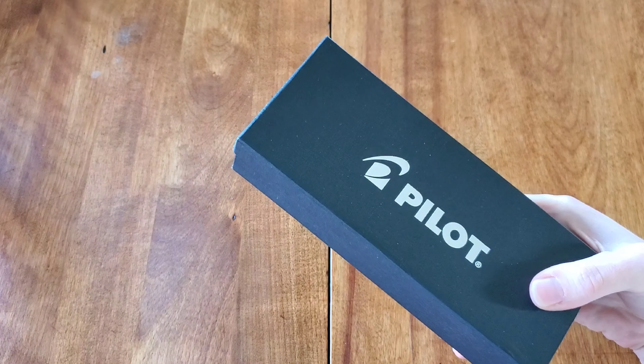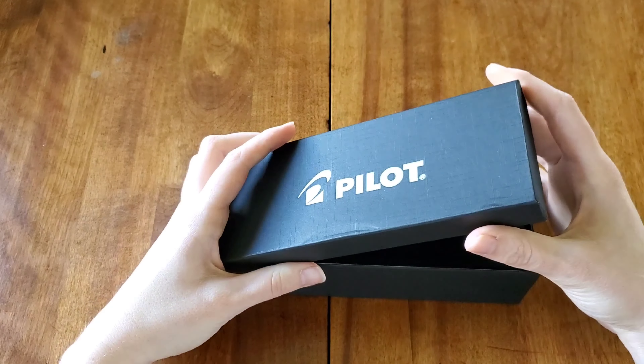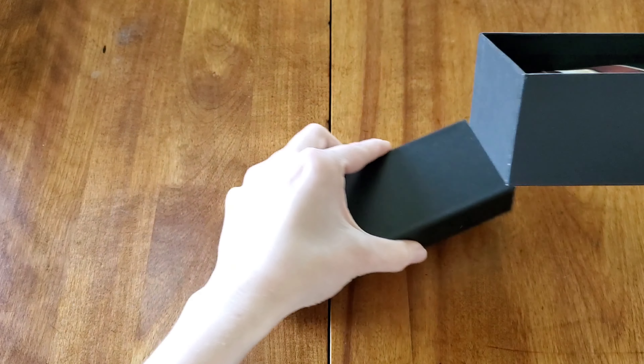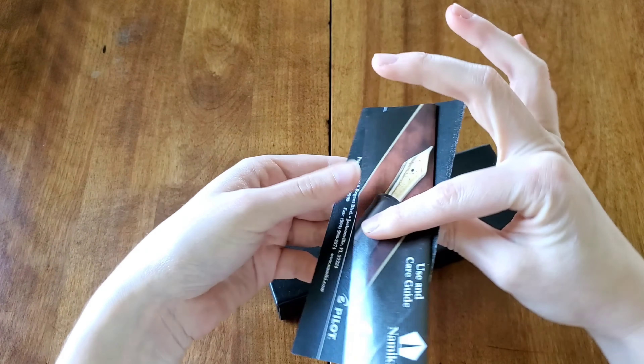I purchased this back during summer vacation — it was my big splurge. I was looking for something with a fine nib, something that would be very reliable, comfortable to write with, and would have a really good nib. I came across this one and fell in love with it, and picking the color choice was very difficult.